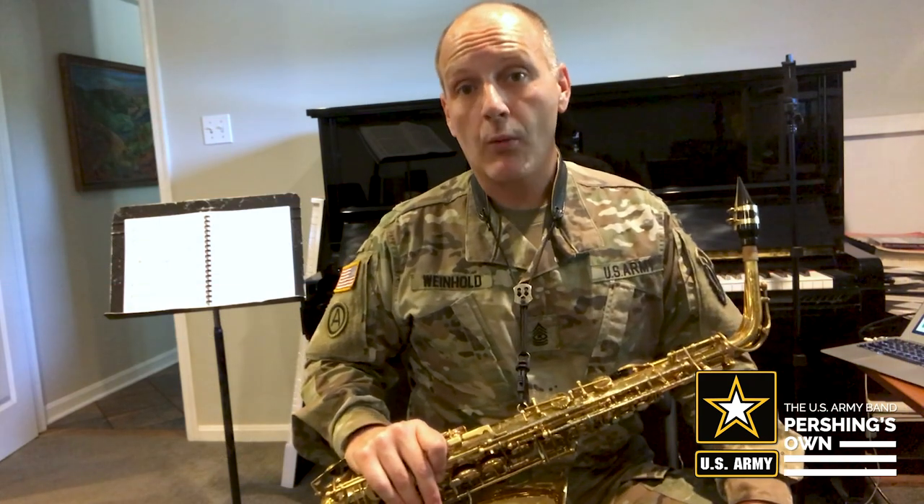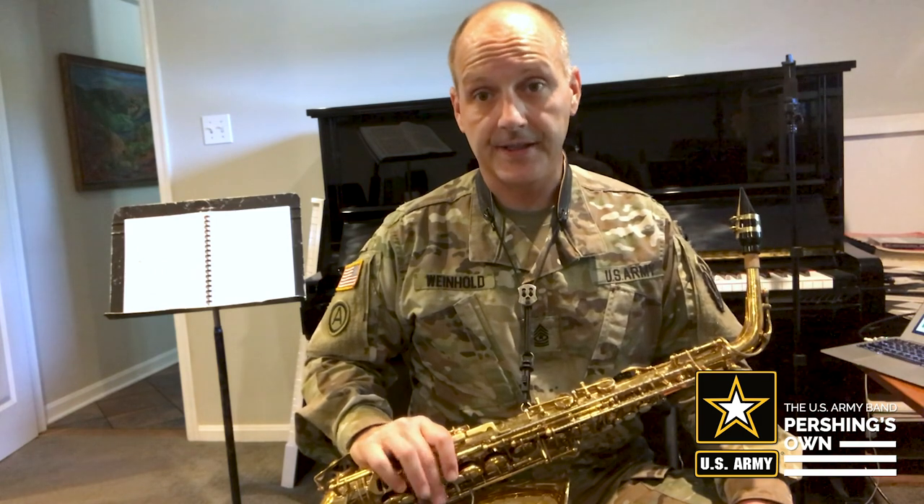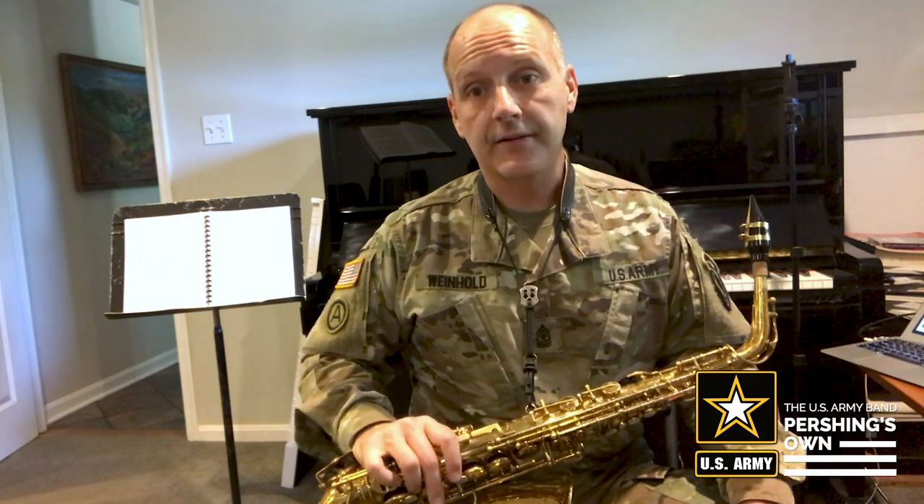Hello, my name is Sgt. Major Scott Weinhold, and I'm with the United States Army Band Pershing's Own in Washington, D.C. Today's video is for beginning saxophonists, and today we're going to play the song Hot Cross Buns.